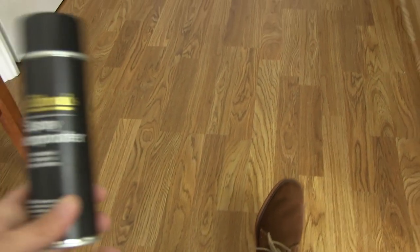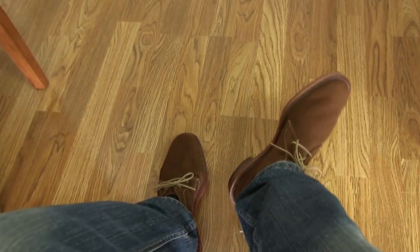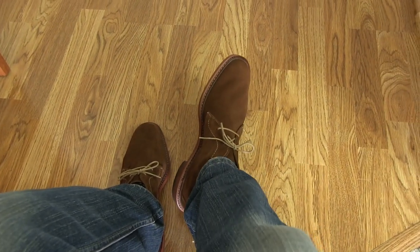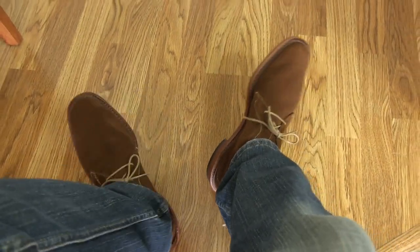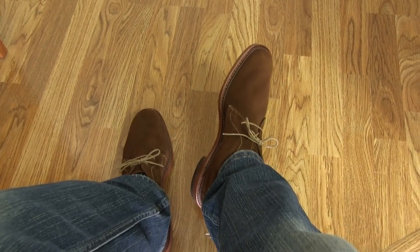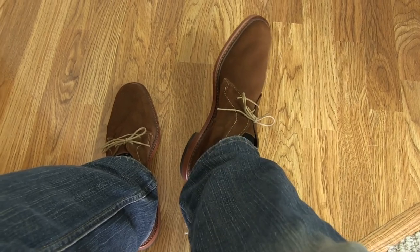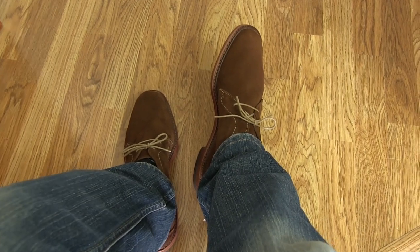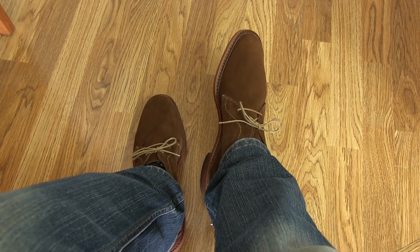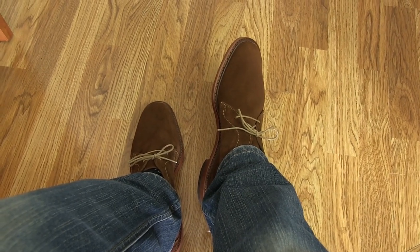I also picked up some Allen Edmonds spray waterproofer. I'm going to spray these before I wear them outside — that should enable me to even wear them in the rain, and the water should just bead right off. So this has been my look at the Allen Edmonds AMOK suede chukkas in snuff suede. If you can get these for a good price like I did, I think they're a pretty good buy. They're no longer on the Allen Edmonds site, so I'm not sure what the deal is with that.